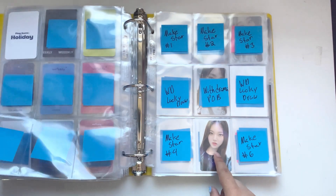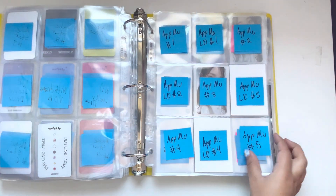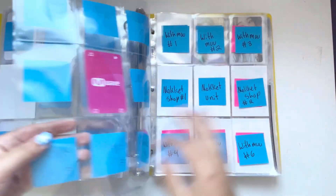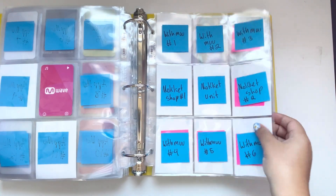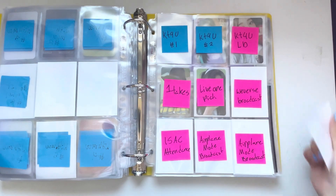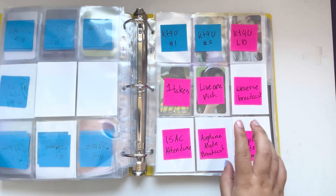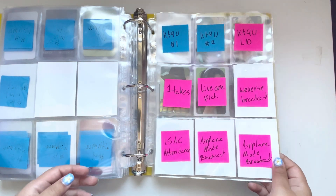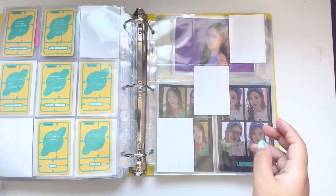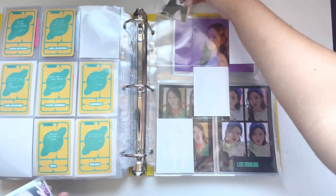I have her Make Star pub. I have all of these on the way except for the ones with white sleeves — I'm still missing the second round of Apple Music lucky draws. I have the M-Wave pub on the way. I'm missing the Market Shop pubs, and honestly I have my hopes down to get any of those, but I put space here just in case. I also have a page set up for the second anniversary, and we have the OT6 set here, we have Soojin.